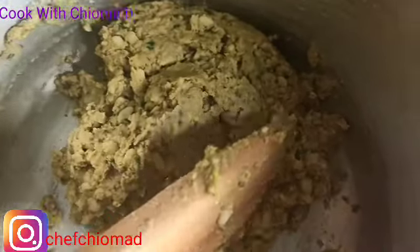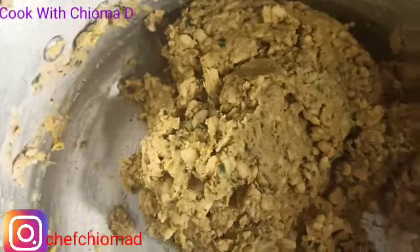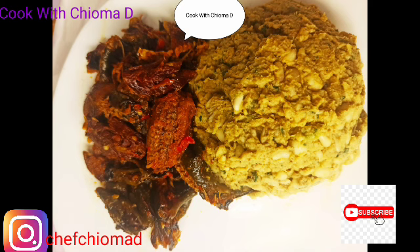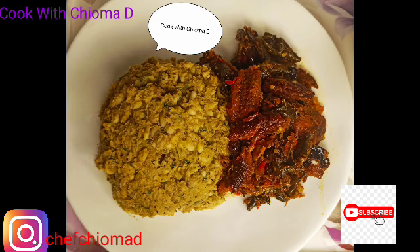I'll mix everything together and our opa — our breadfruit — is ready! Where are my village people? Please come and join me! That's our opa — I'm done. This is the village style of making opa, typical village style. And that is our fish — I'm done cooking it. This is optional, but instead of putting the fish in my opa, we do it this way: as I serve you the opa, I'll put fish alongside it. So our food is ready — our breadfruit is ready. Thank you so much for stopping by to watch this video. If you haven't subscribed, please do. Thanks so much — see you in my next video, bye!